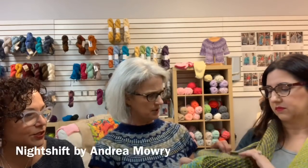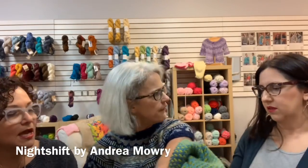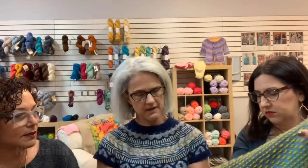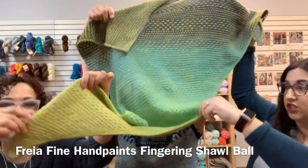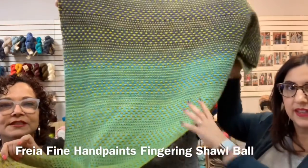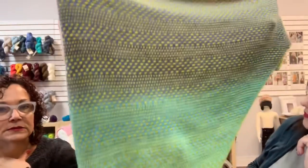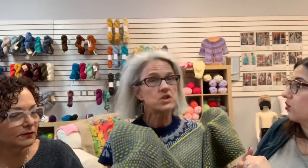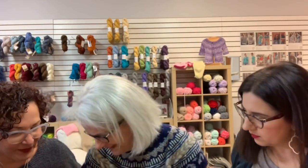Laurie reveals her finished Freya shawl — it's done, and she's happy to take it off because she's overheating. Her nails accidentally match it perfectly. The shawl is stunning and large enough to be a 'three-person holder.' It's made with two balls of Freya fingering weight and one additional ball — three total. It has a totally different feel than the one she did in Rios.